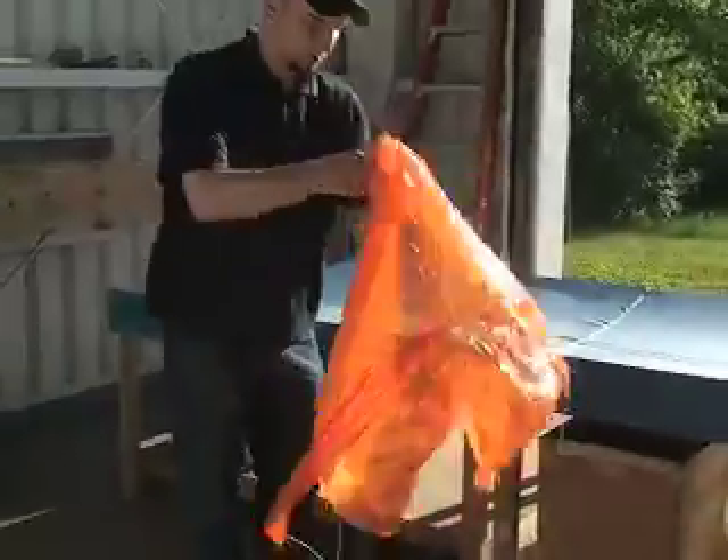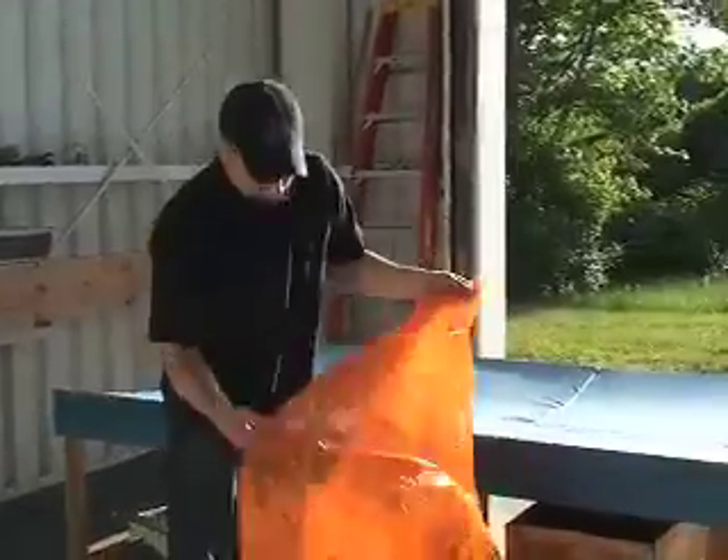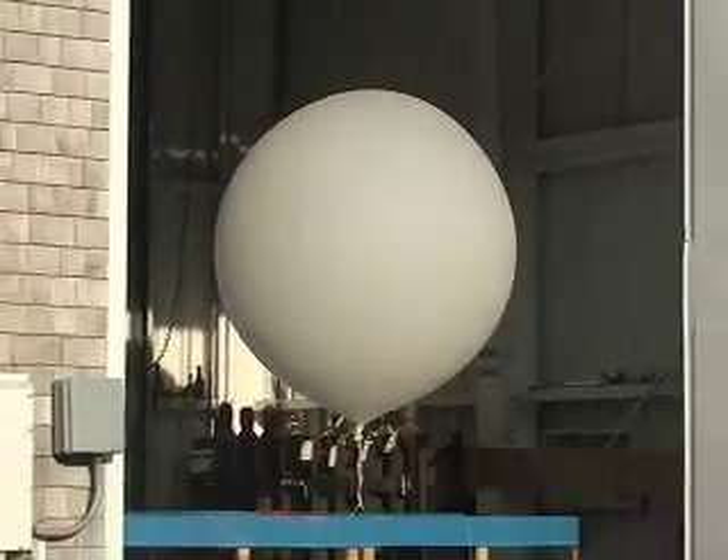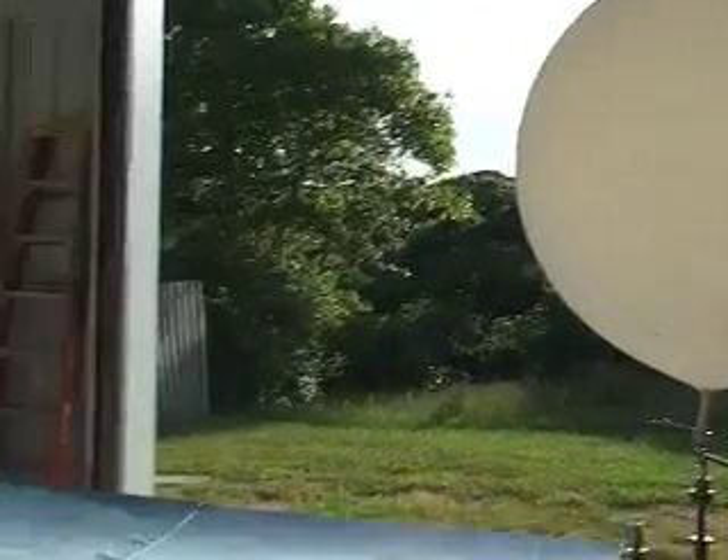It's just a simple orange parachute that you probably played with when you were a young kid. Once it reaches the top of the atmosphere, it will be about 10 meters across, which is about the size of a small house. The reason that happens is because the decrease in pressure in the atmosphere causes the balloon to expand as it rises.